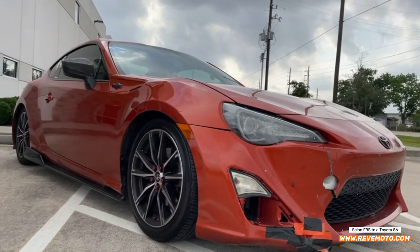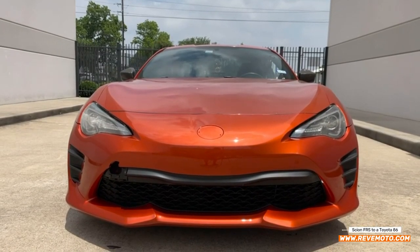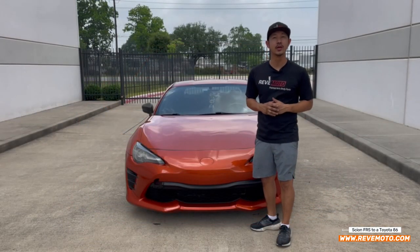Alright guys, that's how you turn a FR-S front bumper into an 86. If you guys have any questions, comment down below and I'll answer all those questions for you. Thank you guys for watching.